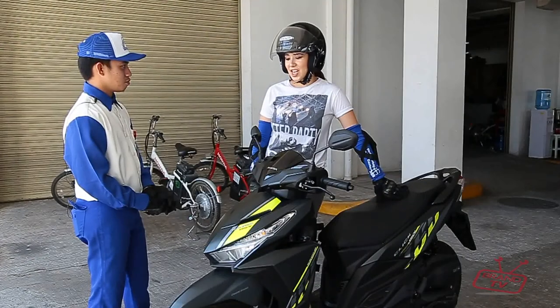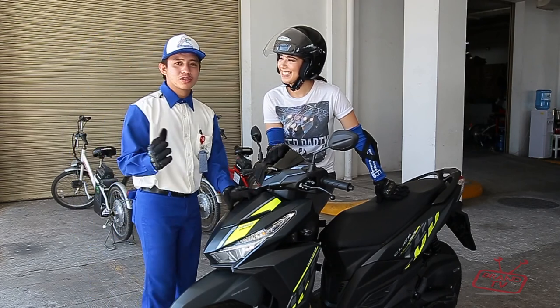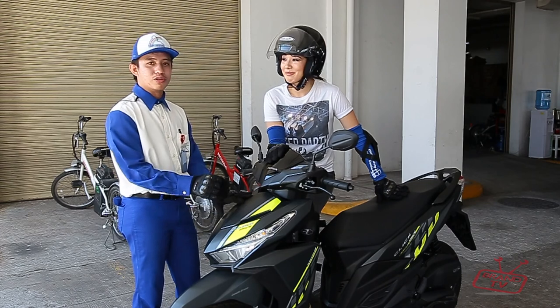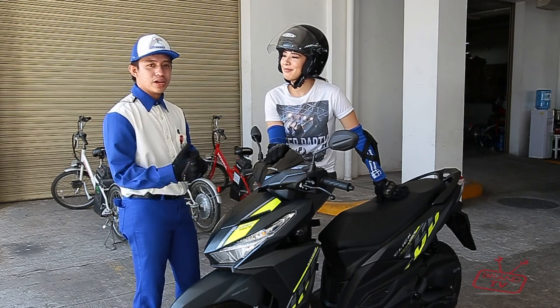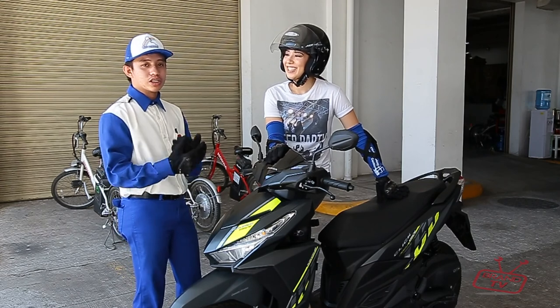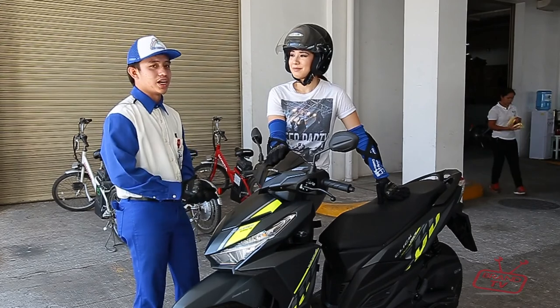So Raymond, what do we have here? What am I going to be riding today? We will be using the all-new CLICK 150i. It's a fully automatic kind of scooter or fully automatic motorcycle. Here we'll learn the basic controls and how to use it. We'll also practice the proper riding posture — the correct way to sit on a motorcycle.